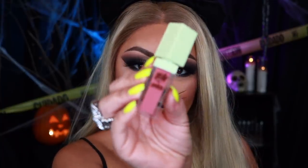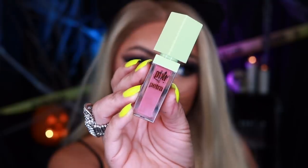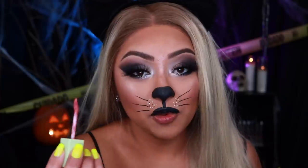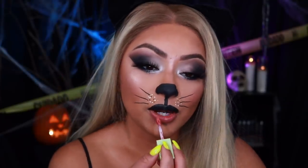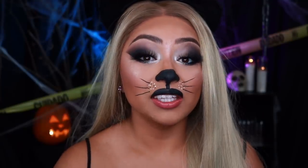Now moving on to the bottom lip — I'm going to be using Pixi's Liquid Lipstick in Really Rose. This is definitely one of my favorites and the applicator is incredible because it's like bendable — it moves along with how you're applying it onto your lips. You've got to let it dry.